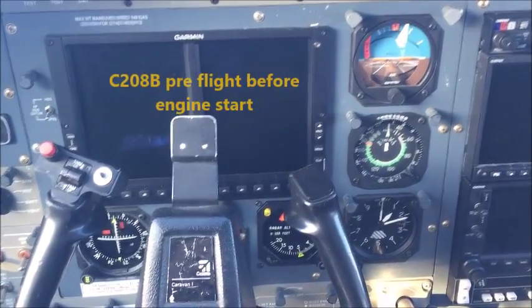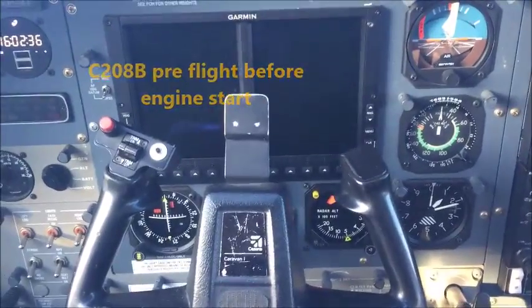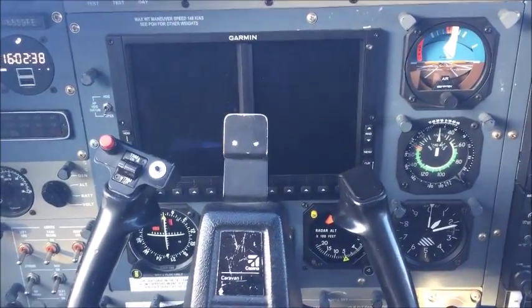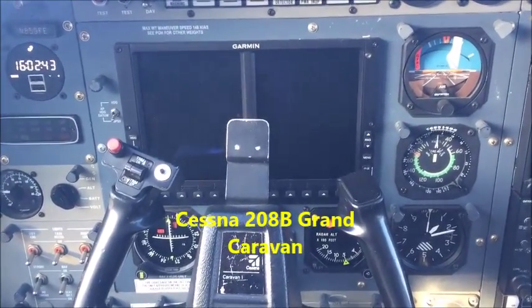Cessna 208 Pre-Flight Inspection. This is the 208 Caravan, 208 Bravo. Pre-flight inspection exterior was completed. Tailstand, chocks, and tie-downs removed.